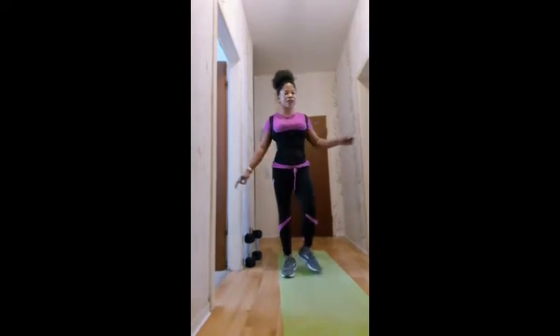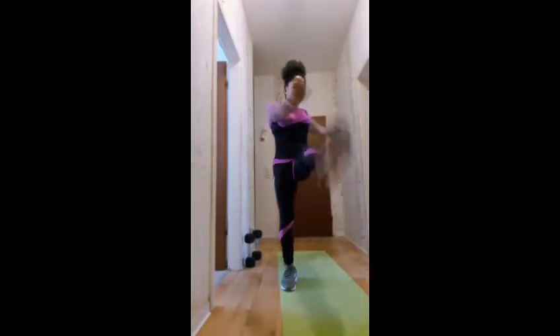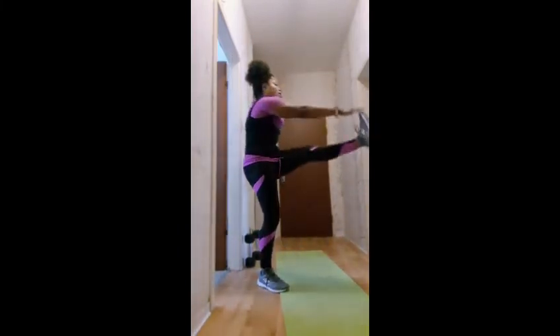So guys, the next workout we're going to be doing is 42 toe taps. This is how you do the toe taps: one, two, three, four, five, six...